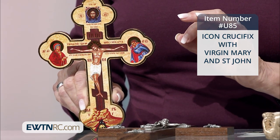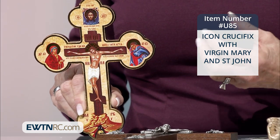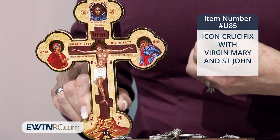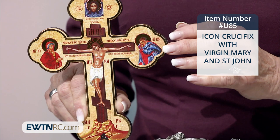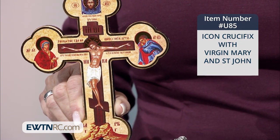And here is a lovely way to introduce you to the glory of icons. It's an icon crucifix with Our Lady and St. John. This three-lobed icon crucifix features an image of Our Lady on the left, St. John the Beloved on the right, and Veronica's veil at the top with the holy face of Jesus on it.